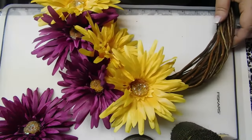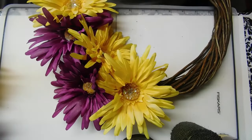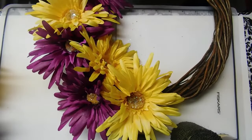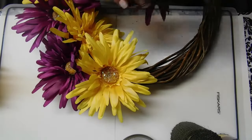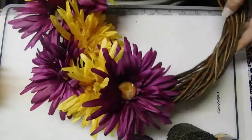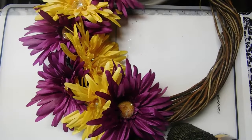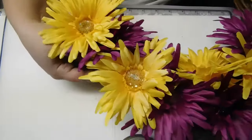I'm just clipping these onto the willow vines. I probably could have gotten a third color but I wanted to keep it simple. One left — we might as well tuck that one up here. Well, that was pretty painless!